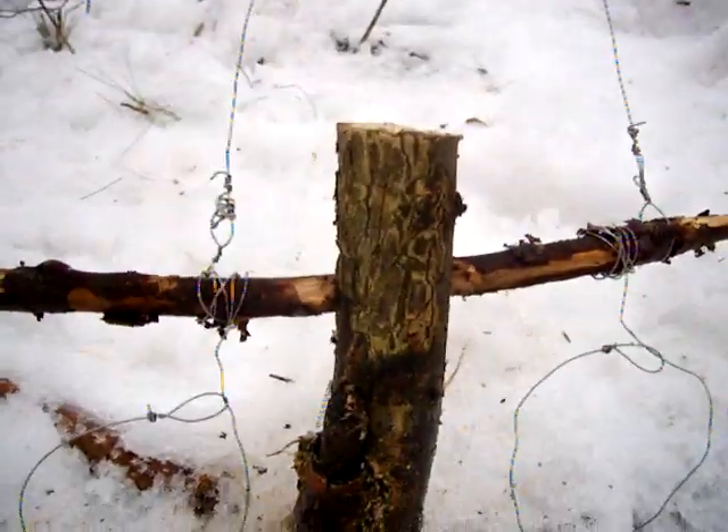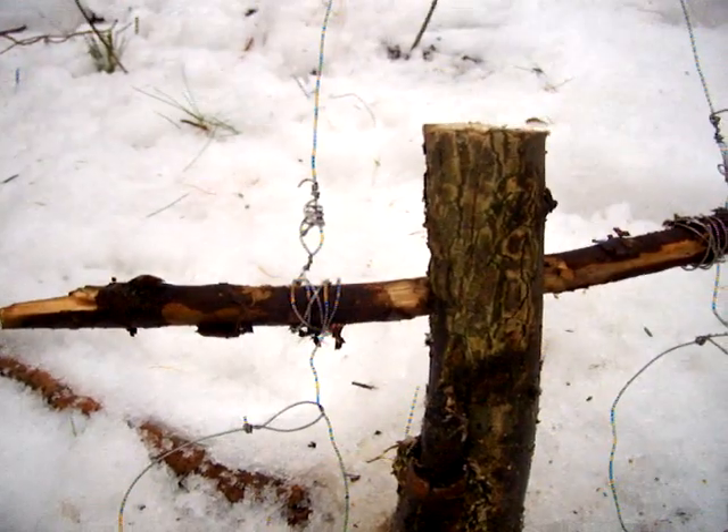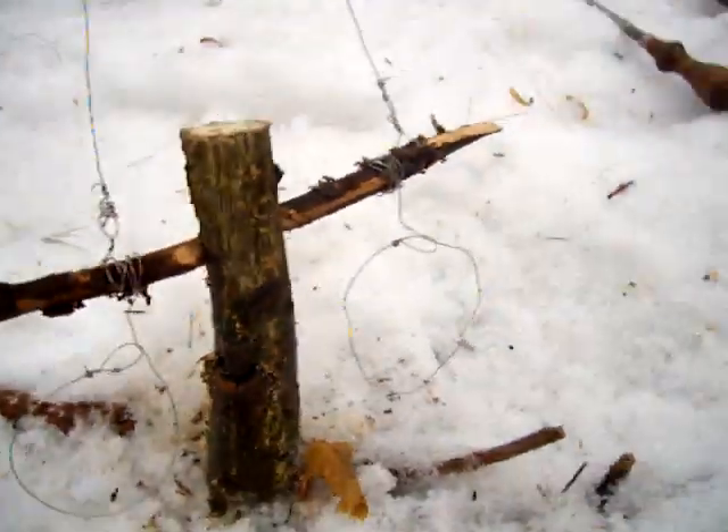There's two snares right there, a little cutoff tree, and it's made out of 12-gauge wire. There's a little hook right there, and there's a little v-shaped cut, so the wood stays.